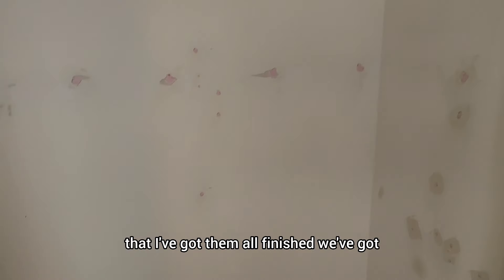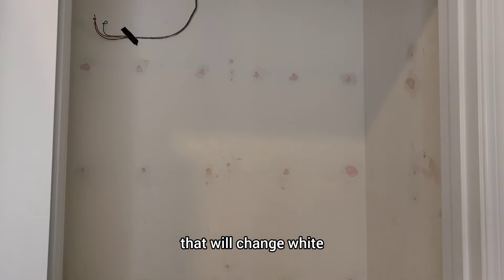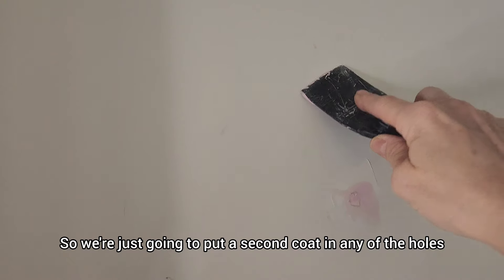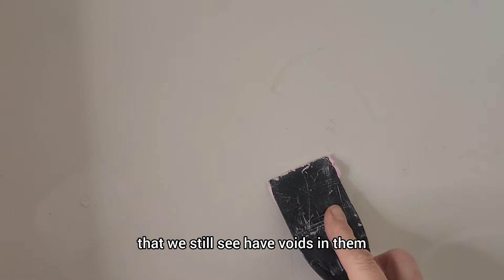As you can see, now that I've got them all finished, we've got pink dots all over the wall that will change white when it is dry. Once it's dry, you may have to go over them with a second coat because this tends to shrink a little bit as it dries — not much, but a little. So we're just going to put a second coat in any of the holes that we still see have voids in them.